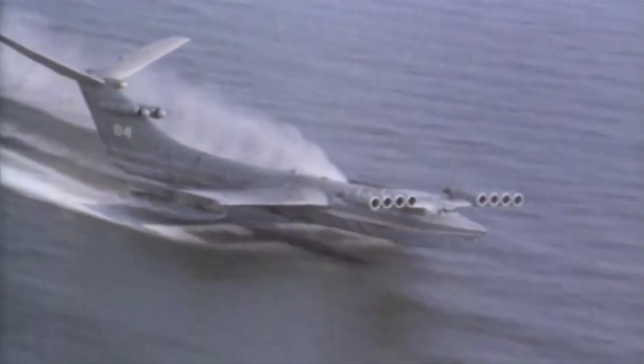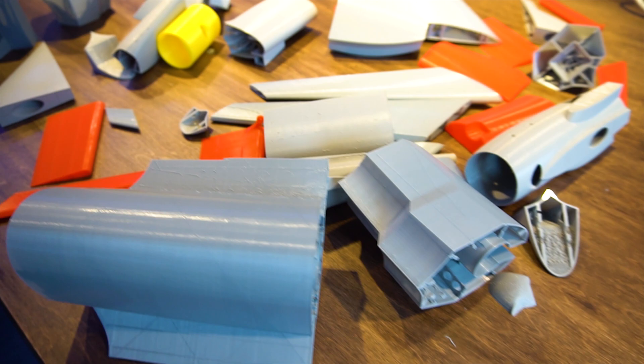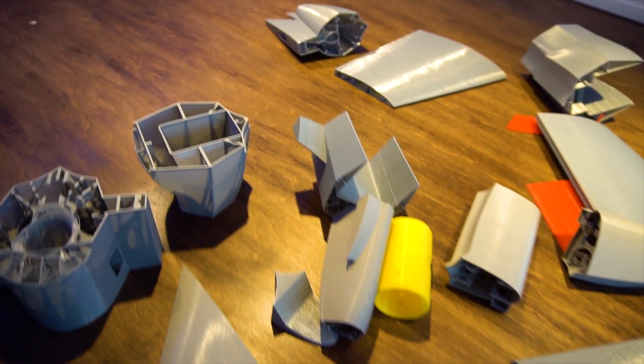I know that you didn't come here for a history lesson, so I've linked a great video all about Ekranoplans down below. I've already printed all the parts, so let's just get right to the build.